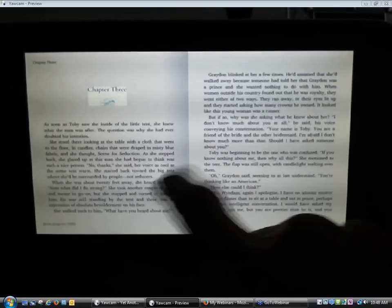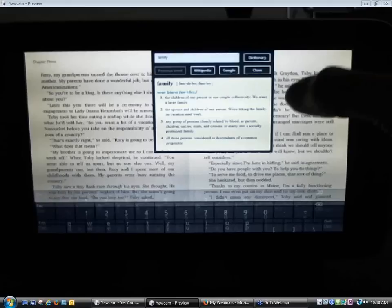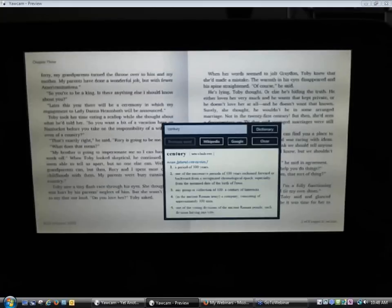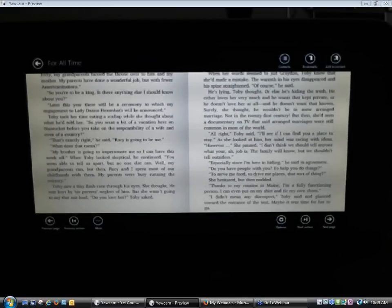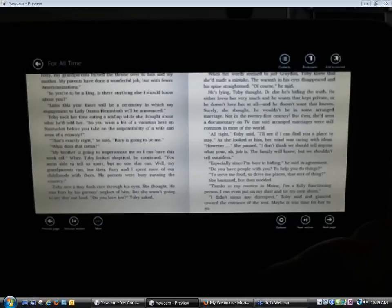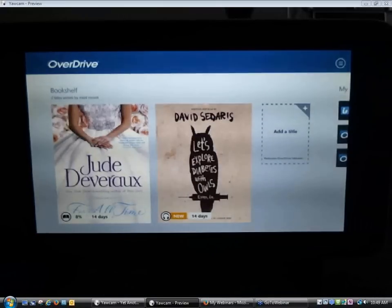Just like on the iPad, once you're in reading mode you can scroll through the book. If you want some menu commands, tap in the center of the screen and you'll get options for customizing the font size and font style. If you press and hold on a word you can bring up a dictionary option. Up here you've got table of contents and bookmark options, and a back arrow if you want to close the book. I'm going to go ahead and close the book and go back to my bookshelf.